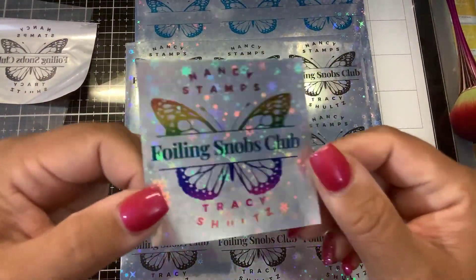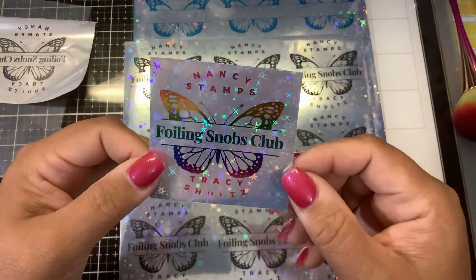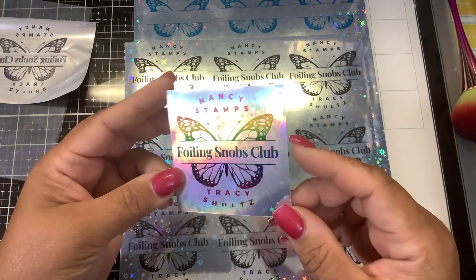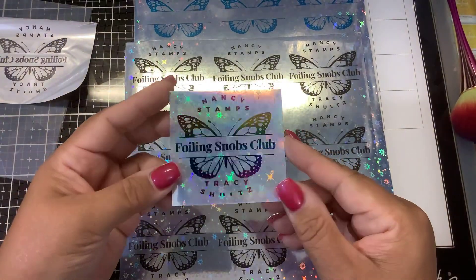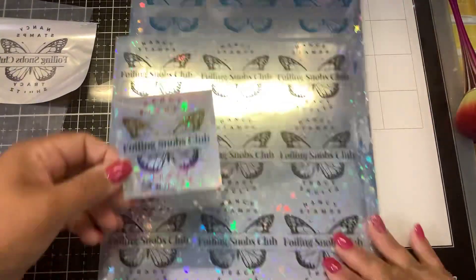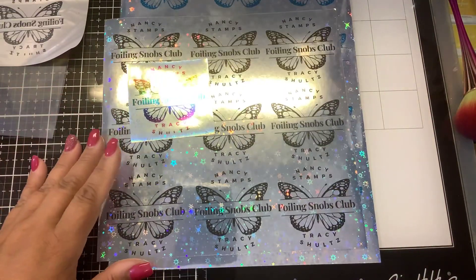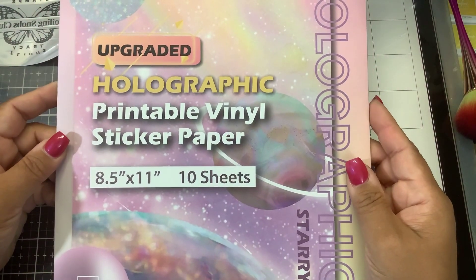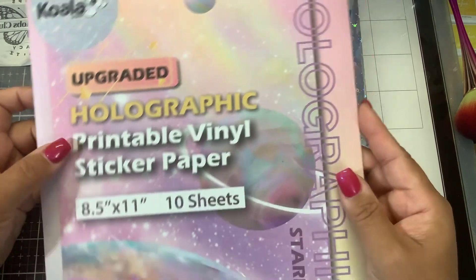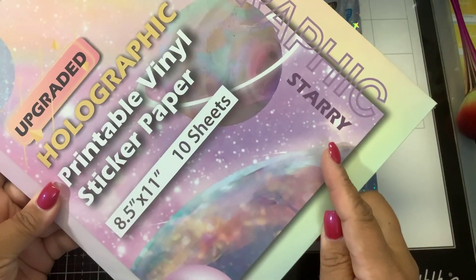Koala sent these to me to try out in the inkjet — of course they didn't know the foiling empress was going to try to foil on it! But that looks pretty cool, that looks amazing. The product is called Koala holographic printable vinyl sticker paper, eight and a half by eleven, you get ten sheets — this is the starry collection with all of those beautiful starry backgrounds.